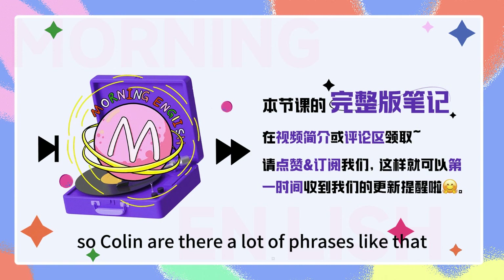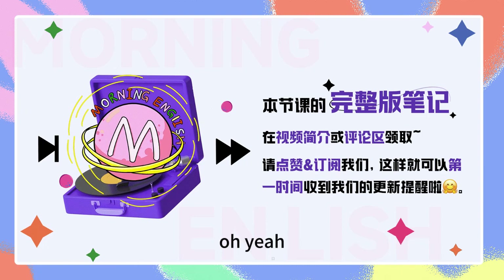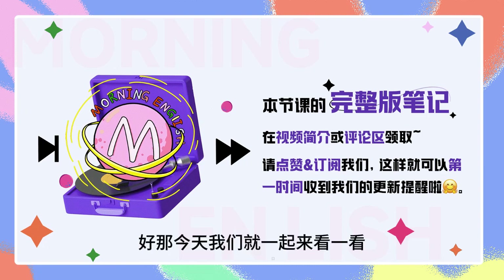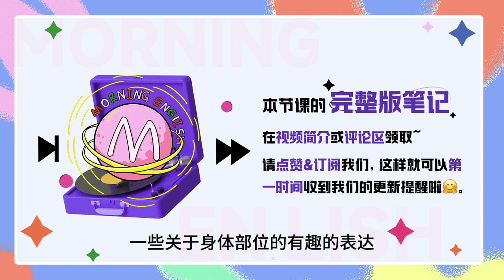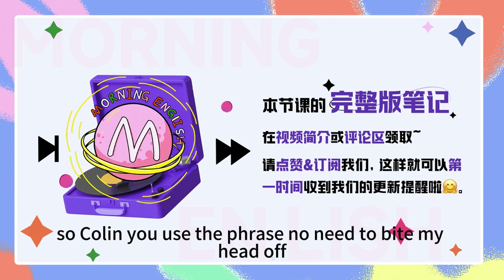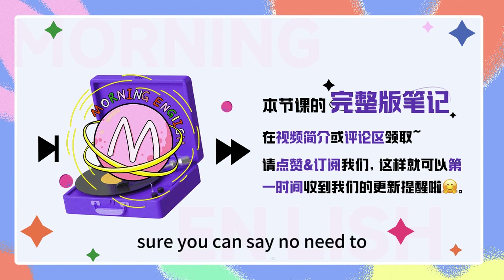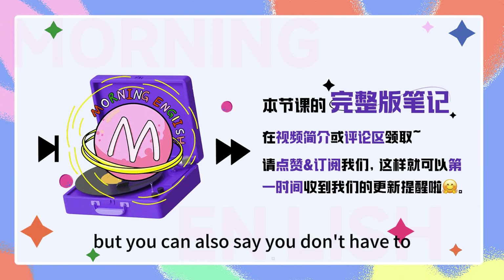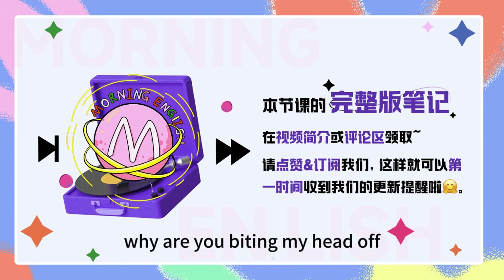Colin, are there a lot of phrases like that — that use body parts to express something? Oh, yeah! Why don't we talk about that today? So, Colin, you used the phrase 'no need to bite my head off.' Are there other ways to say that? Sure, you can say 'no need to,' or 'you don't have to,' or even make it a question like 'why are you biting my head off?'